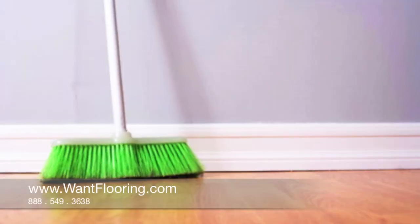The first thing you need to know is you want to use a soft bristle broom. If you use hard bristles it could scratch your floor. When you go to clean it, you want to sweep it off real good first, and then you're going to get a mop.